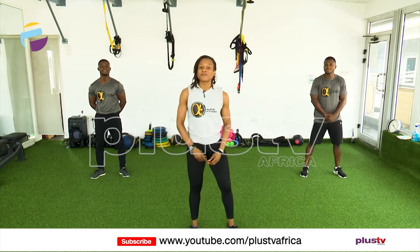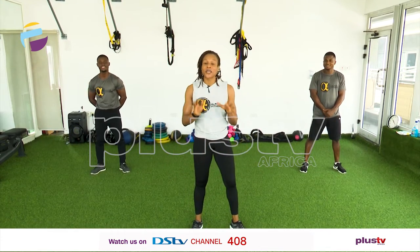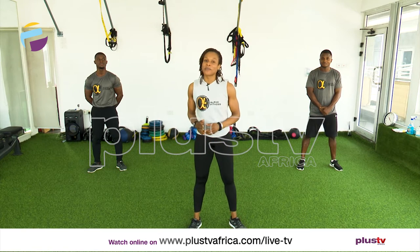Hello everyone, I'm Dolly Phillips and with me is Steven and Elvis and we're going to take you through a simple aerobic workout. Now Steven is going to do the easier version and Elvis and I will do the intermediate version.